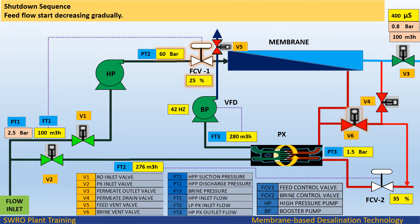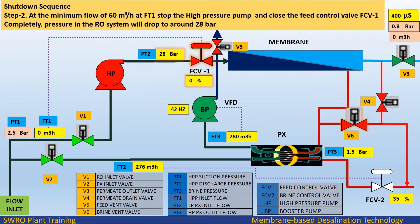Feed flow starts decreasing gradually. Step 2: At the minimum flow of 60 cubic meters per hour at FT1, stop the high pressure pump and close the feed control valve FCV1 completely. Pressure in the RO system will drop slowly to around 28 bar.